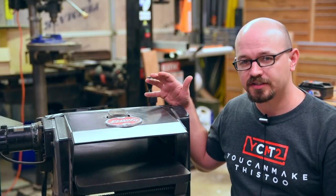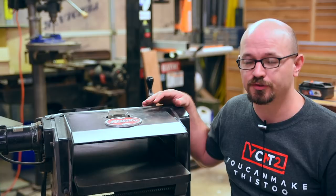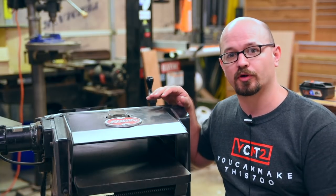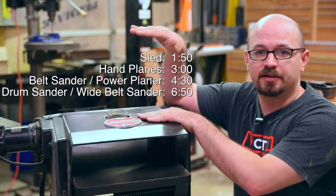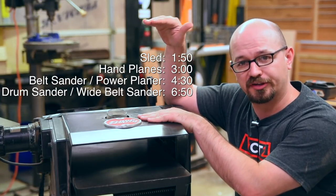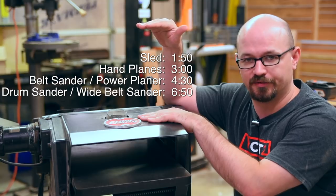This is my power planer. Now if you're watching this, I'm going to assume you don't have one, so you may not really understand how they work and what they do. So I'm going to talk about that first. Now if you already do, here's a time code for all the substitutions I'm going to be talking about, so you can skip ahead to them if you want to.